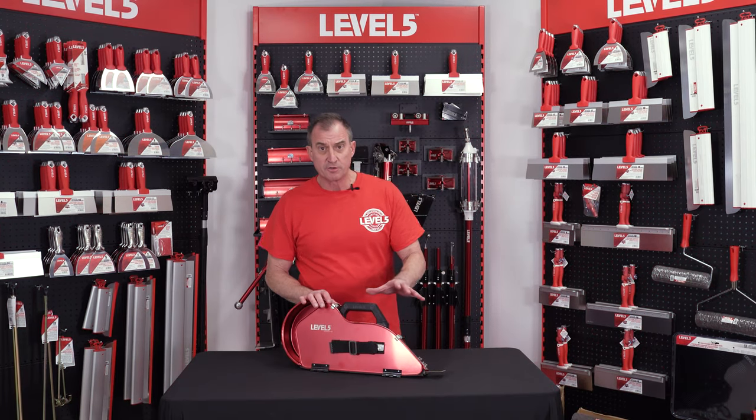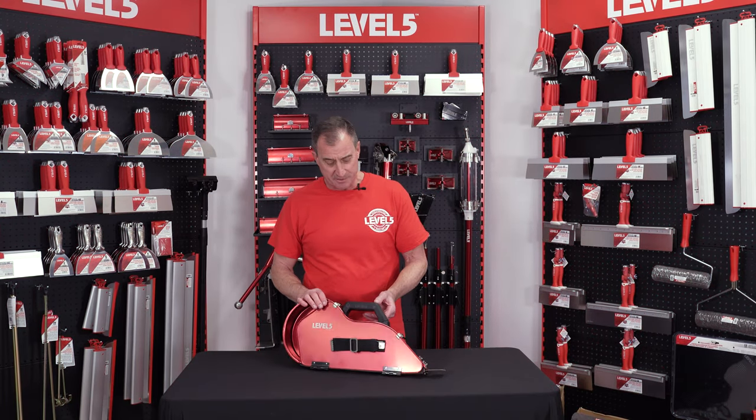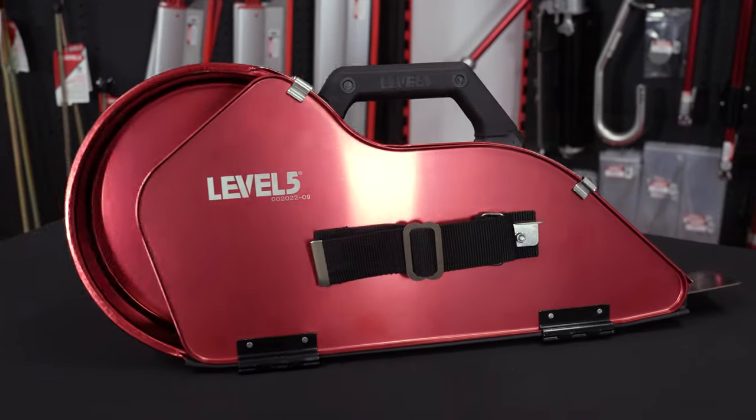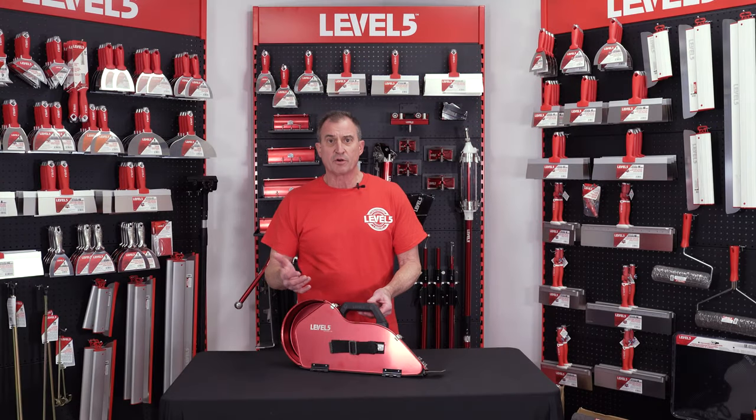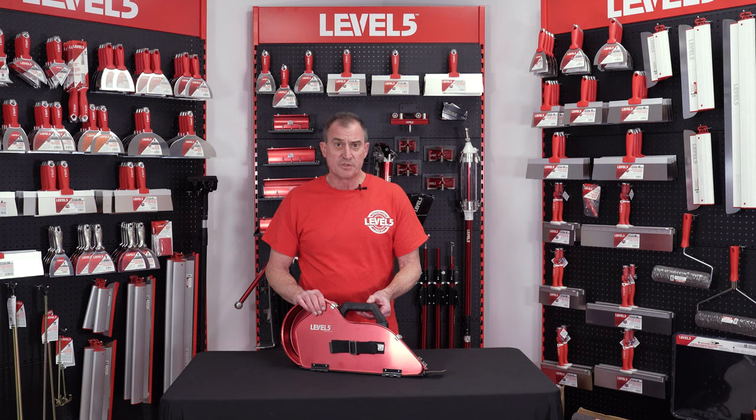Scott Murray here at Level 5 Tools. I want to introduce you to the banjo. We've made thousands and thousands of banjos over the years, but we've never really done one that's this high quality. You can see it's anodized tip-to-tail. It's going to make it a little bit easier to clean, certainly going to give you a little bit longer corrosion protection for the life of the tool, which is outstanding.